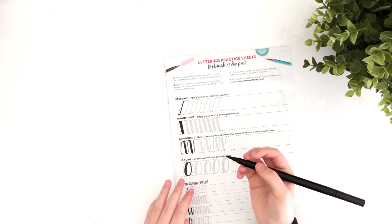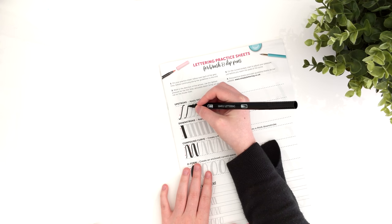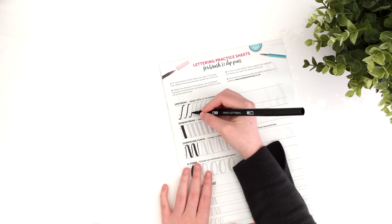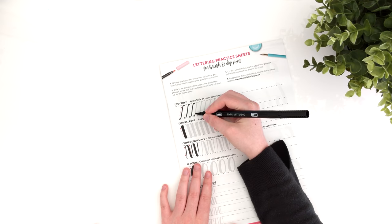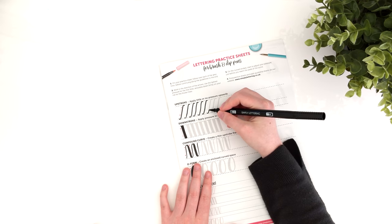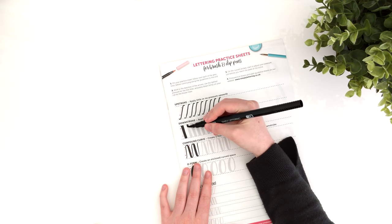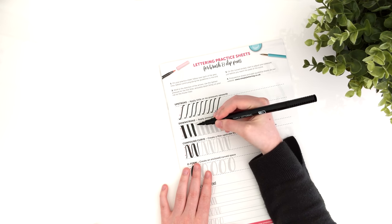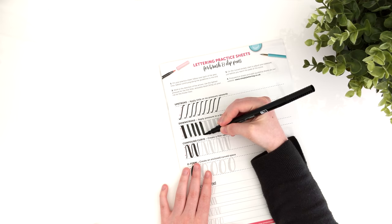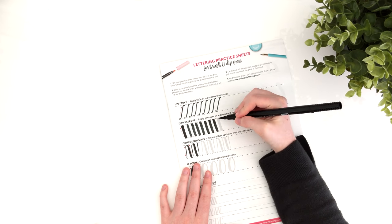The practice sheet workbook is particularly helpful for beginners as it helps you cover the basic strokes you need to learn to successfully letter. It also covers the alphabet — both lowercase and uppercase — and goes over some flourishes you can add to your lettering. The other content in the workbook includes some of the projects that were in the magazine, so it kind of goes hand in hand with the magazine, which is quite nice.